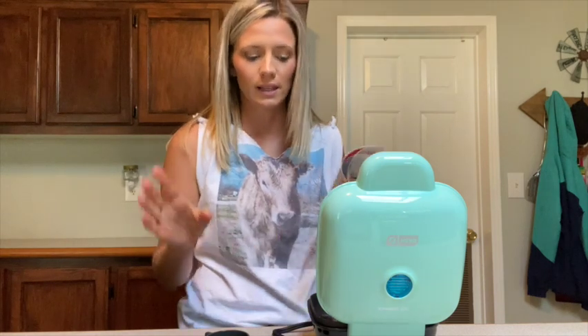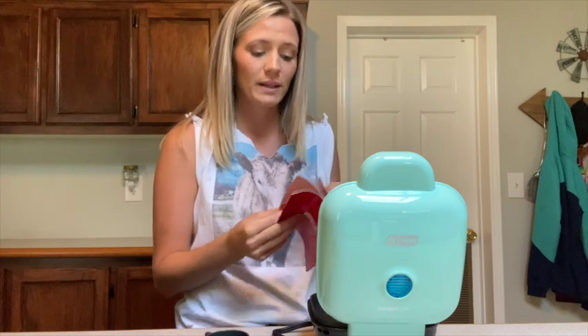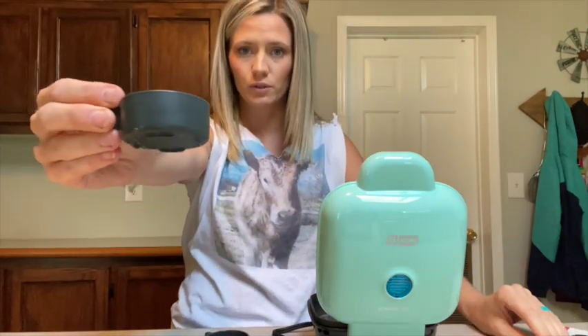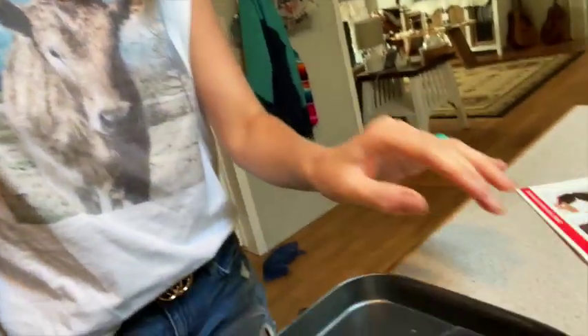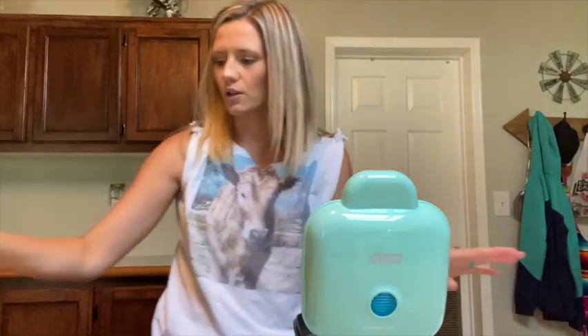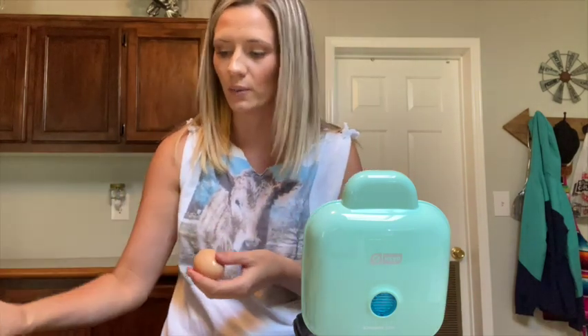The instructions say not to preheat the egg bite maker because it can decrease the cooking time. It comes with these little silicone molds for your egg bites — you fill one of these up with water and pour it in here, so that's your steam. Then you whisk your egg. I'm going to go ahead and start with my normal egg because I really want to get these cooked before we crack that big one.